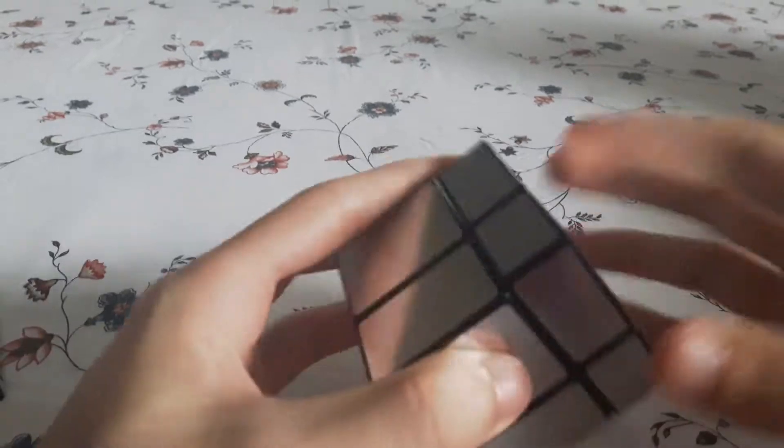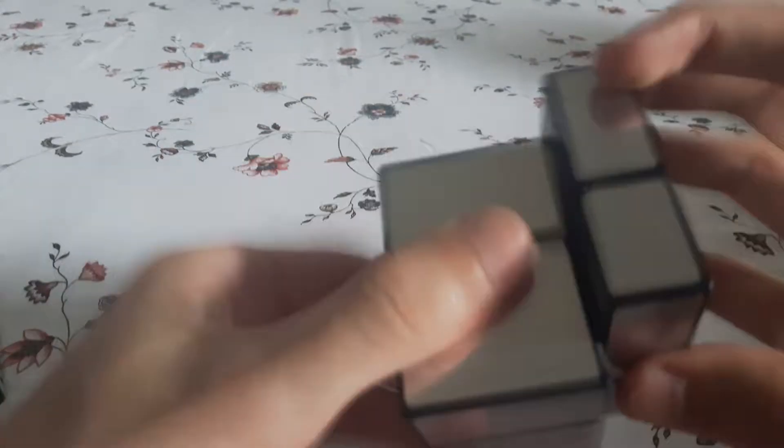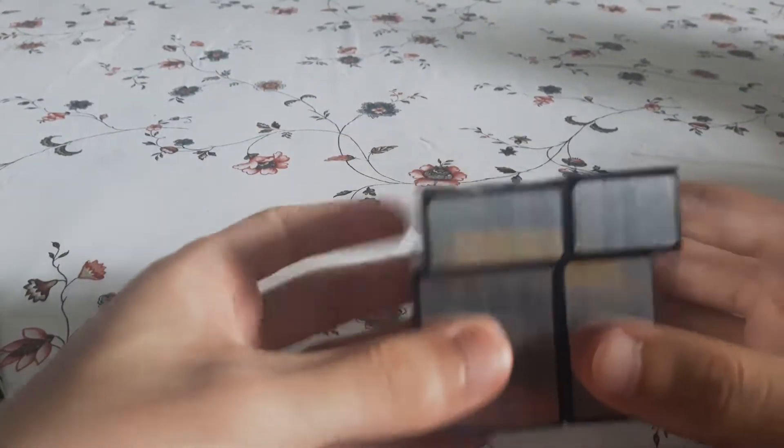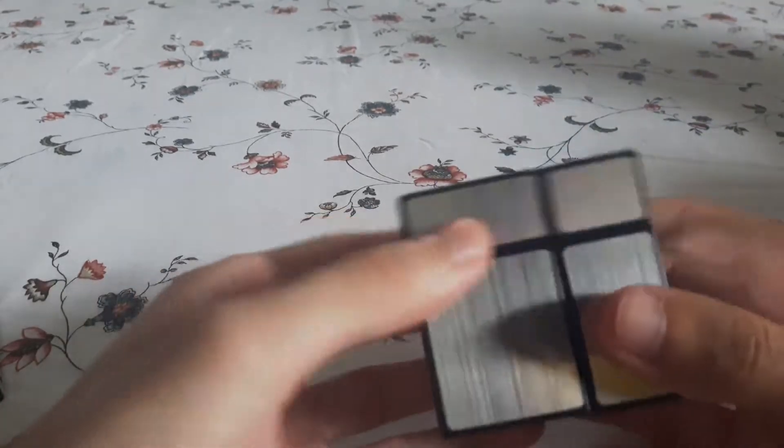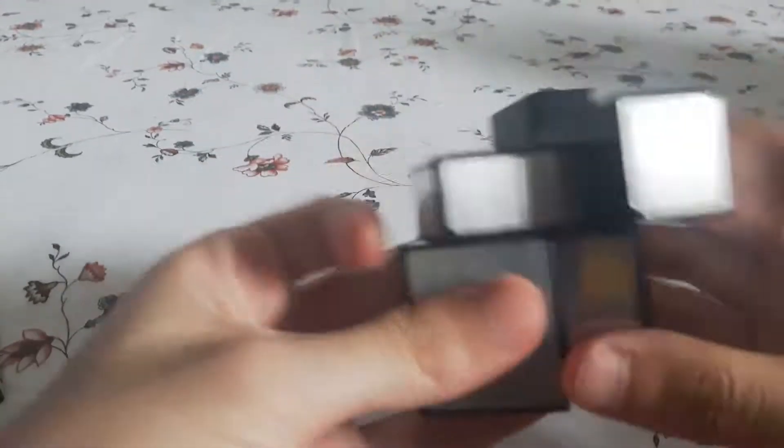As you can see, it turns really well. It's very light and smooth. It's a little bit clacky. It doesn't really lock up too much. The only lockups are caused by misalignment of the puzzle, which occurs because there's not that much corner cutting, but there aren't too many problems.